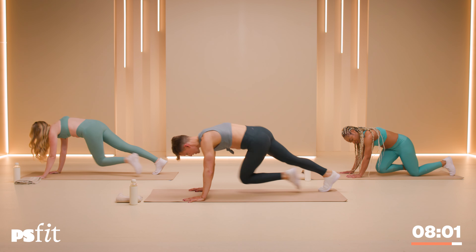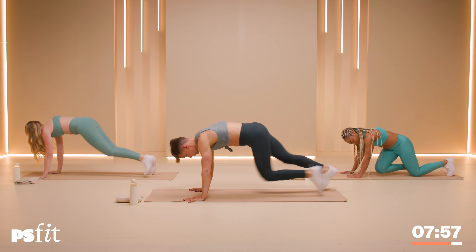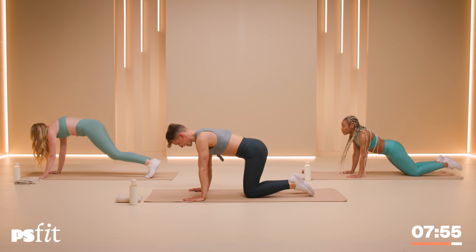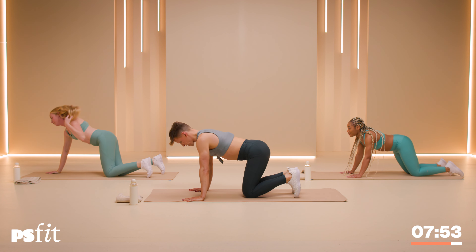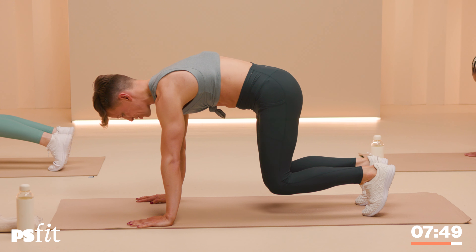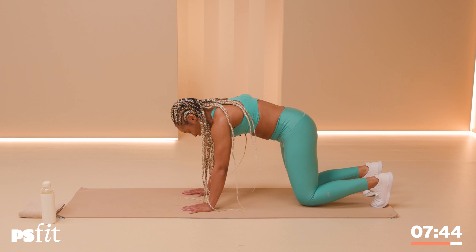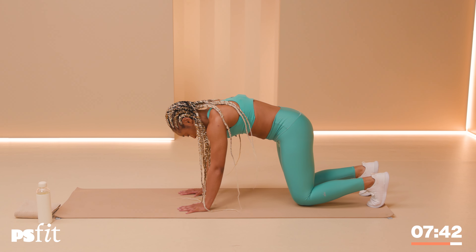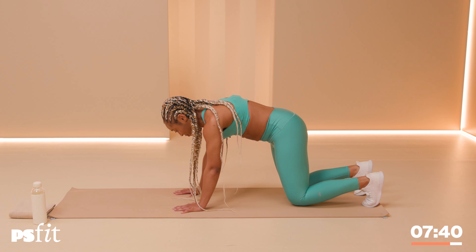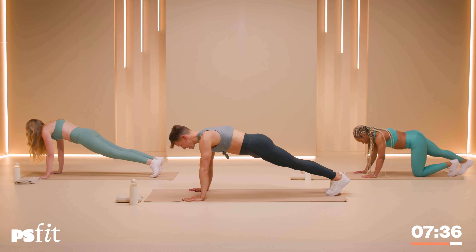For 10, nine, eight, seven, six, five, four, three, two and one. Knees down. Curl those toes. Lift the knees an inch or two off the floor and round your back, pulling the belly button in. Just take it there and hold it. For 10, nine, eight, seven, six, five, four, three, two — hold it there.